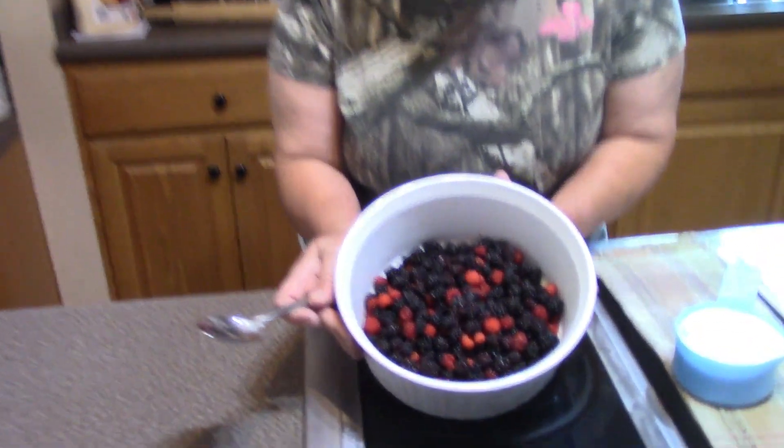Hey everybody, this is Mary, welcome to my kitchen. Do you guys have that one friend who is just absolutely an amazing cook and you beg for the recipes? Well, I happen to have a friend who makes the best cobbler and she shared her recipe with me. I have got some mixed berries.